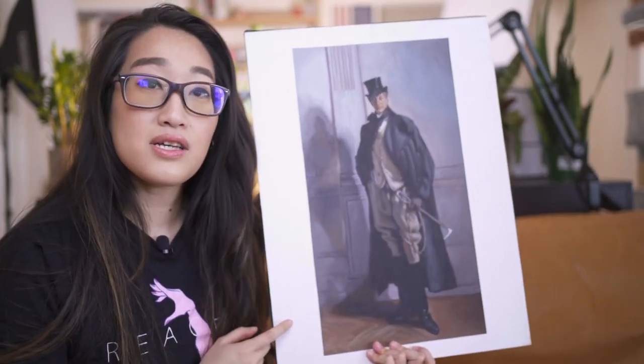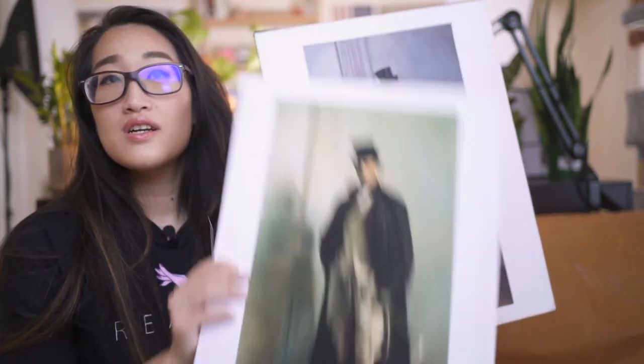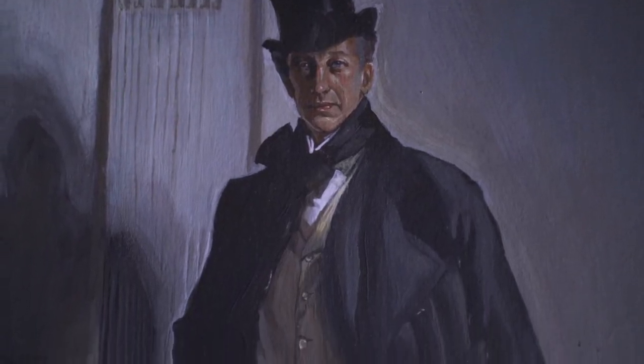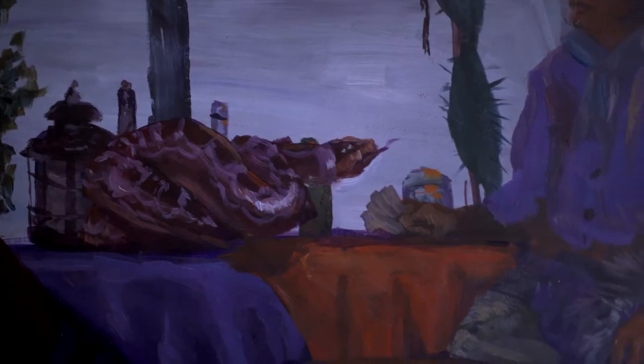This is a master copy of a Sargent painting. This is the original over here, and this is the master copy. You are not allowed to grid things out — you're supposed to just try to copy it as best as possible. Master copies are honestly the fastest way to learn how to do anything. Once we were done with the master copy, all the training wheels were basically lifted off.